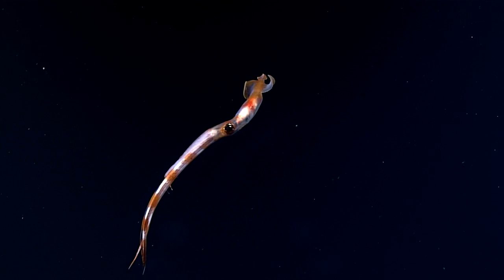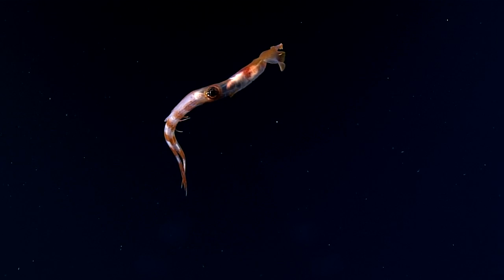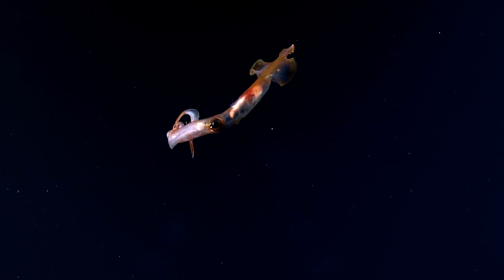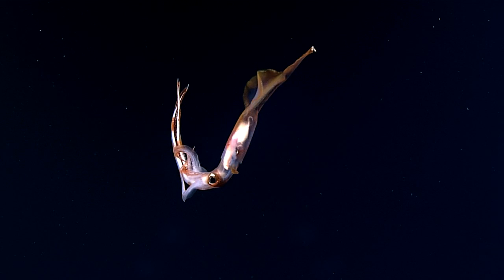These squids are mollusks related to bivalves, gastropods, or snails. They have an internal shell rather than an external shell, which allows them to move around — at times very rapidly.